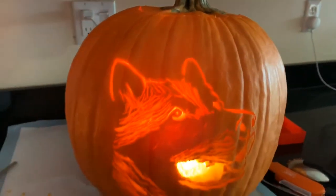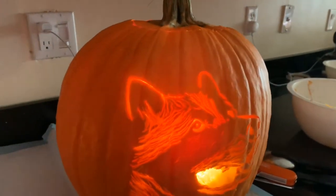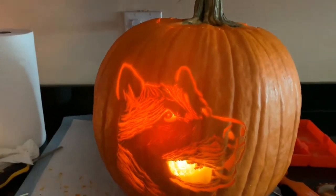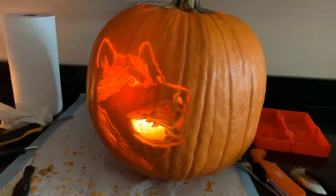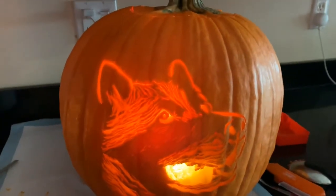Look how cute it looks, I love it! It's not the best pumpkin ever — I'm not saying it looks like it was done by a professional or anything like that — but it looks so cute. I think that you could totally tell it's Apollo.